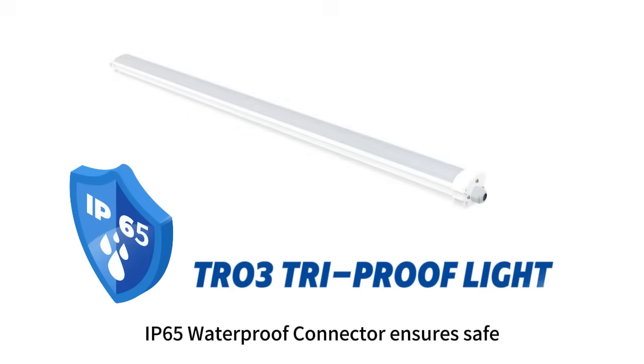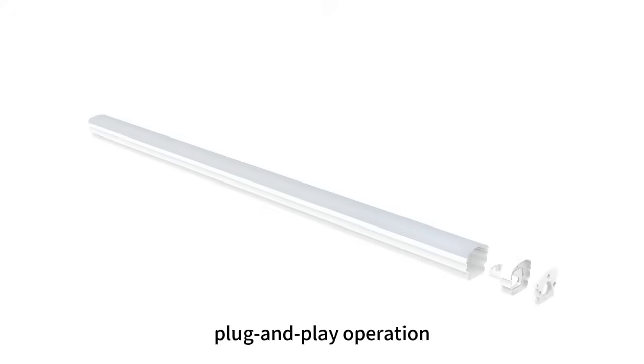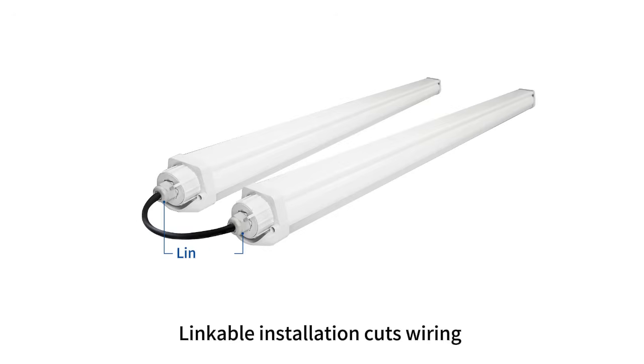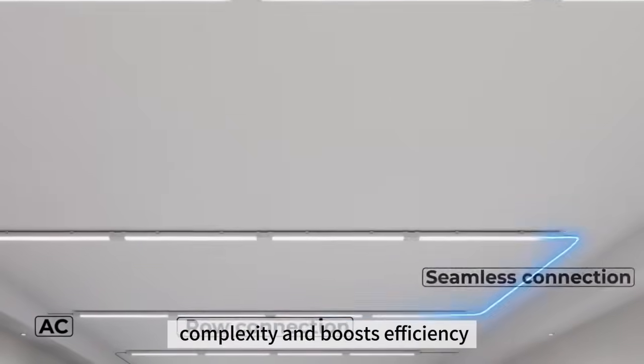IP65 waterproof connector ensures safe, plug-and-play operation. Quick-connect terminal inside — tool-free, time-saving wiring. Linkable installation cuts wiring complexity and boosts efficiency.